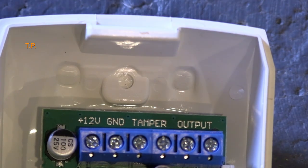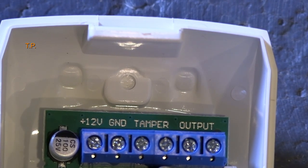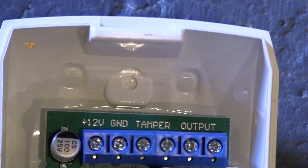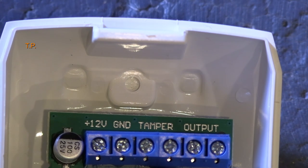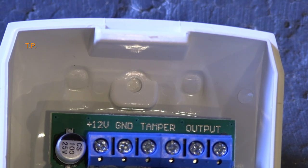The odd thing to me is where you connect the circuit to — they call it "output" but it's not exactly an output; it's a clean set of contacts.